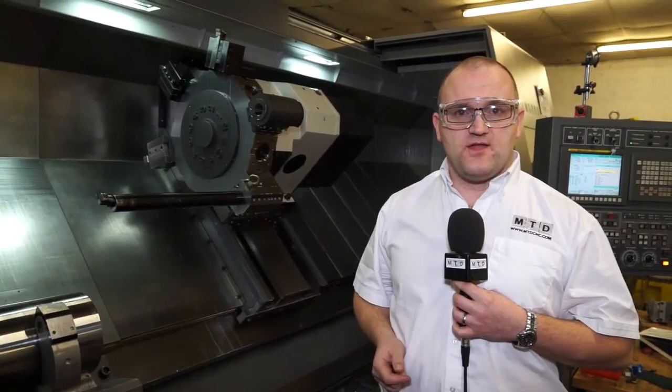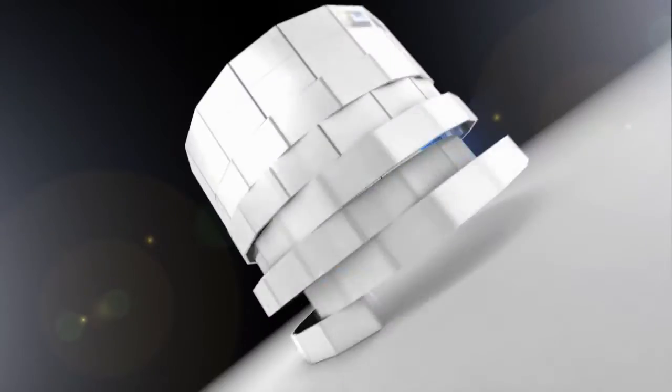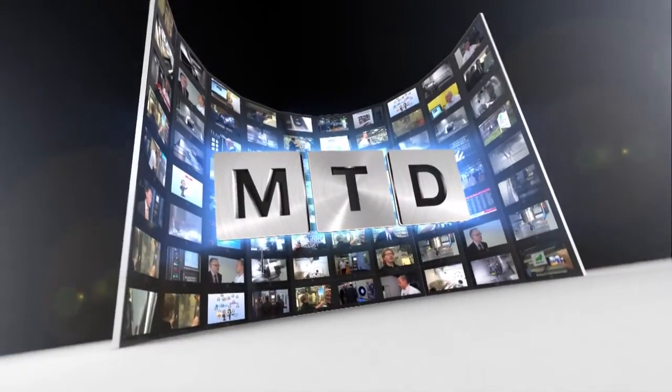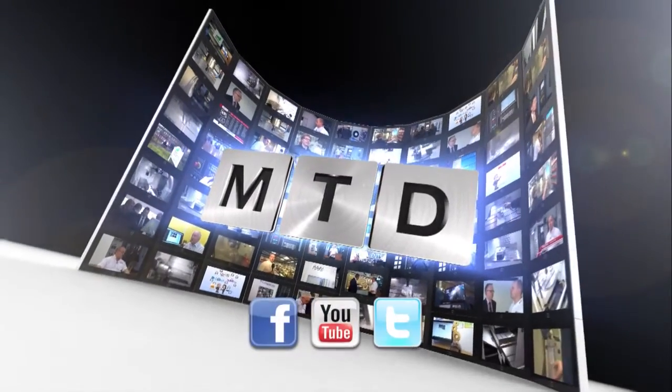To see it in action, go to mtdcnc.com or contact Turnitools. For more videos, products and news, go to mtdcnc.com or follow mtdonline on Twitter.